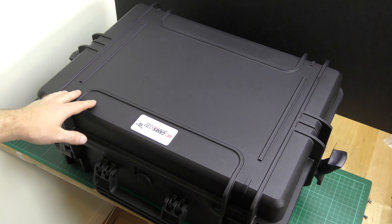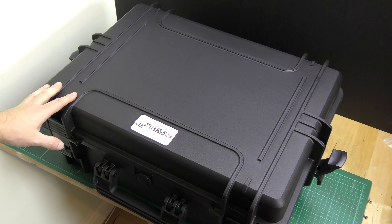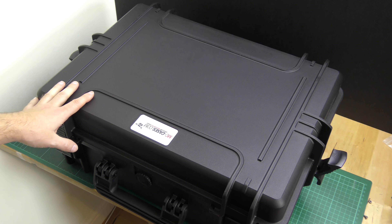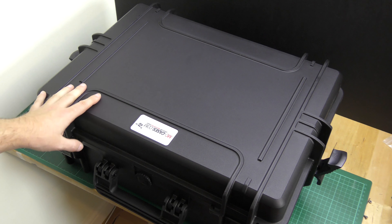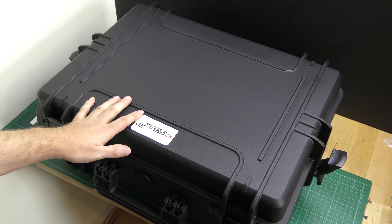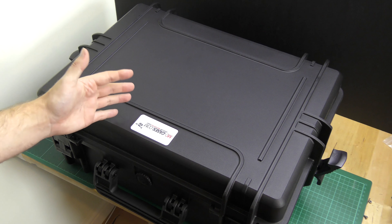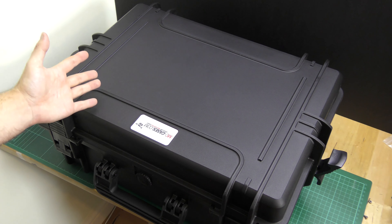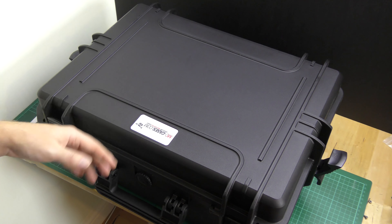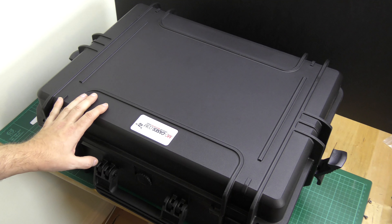That extra security exists because this case is designed to be completely waterproof. They say you can submerge it in one meter of water for 30 minutes and it will stay bone dry. I'm not necessarily going to test that with the Phantom 4 inside, but it's a nice feature if you're taking it on a boat or anywhere there's risk of water, and obviously if it's raining you're not going to get water ingress, which can happen with some of the cheaper cases.